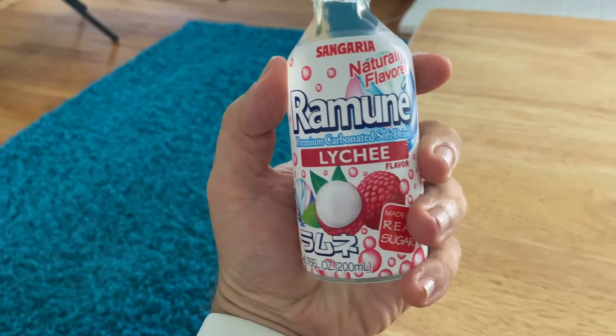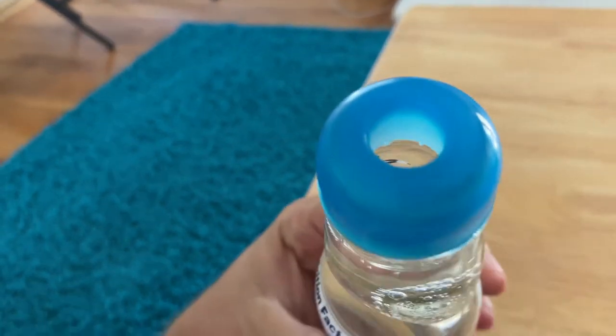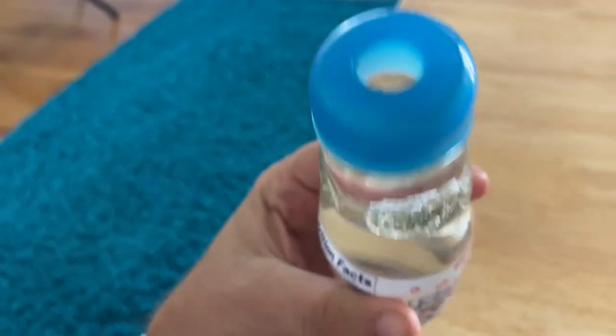Time to put the old sniffer to the test. I gave it a sniff and it is a very unique flavor of smell. It smells like a candy — specifically a Japanese candy. The other ones didn't. It's hard to say exactly, but it's the unique smell of Japanese candies. If you've ever had a Hi-Chew or something like that.